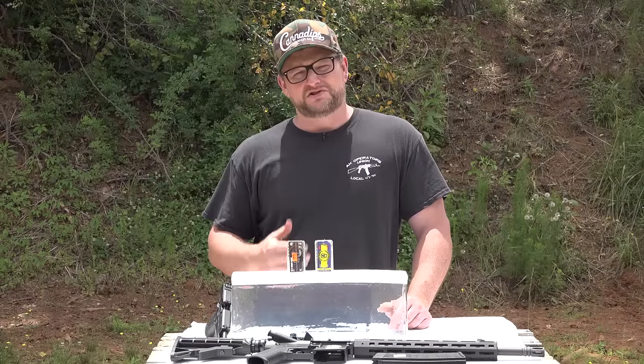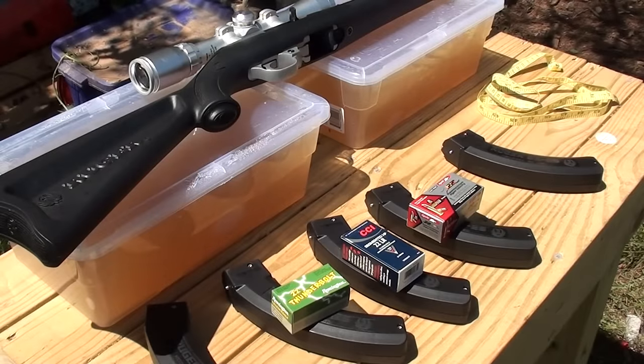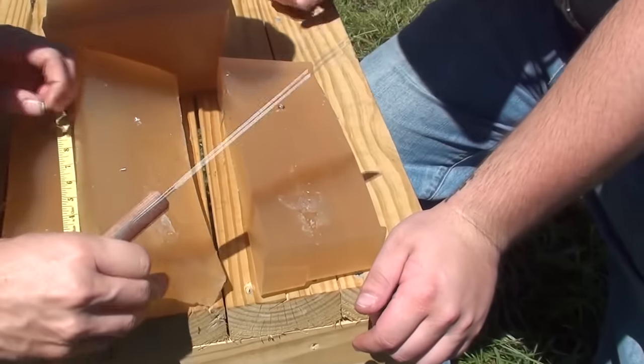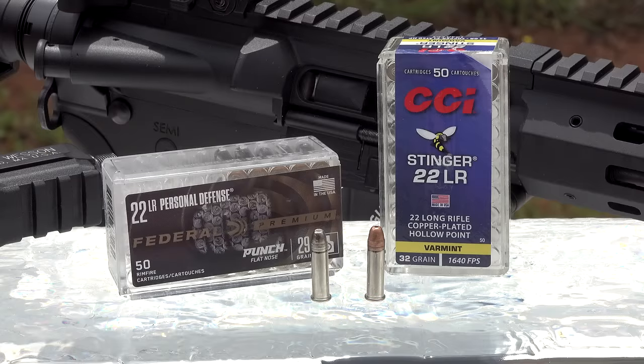I've finally gotten around to shooting a test on this particular load. We've shot quite a few .22 rounds into various targets over the years and we've also run a lot of the CCI Stingers. One of the questions people are probably posing is: why should I buy the Federal Punch over the CCI Stinger?